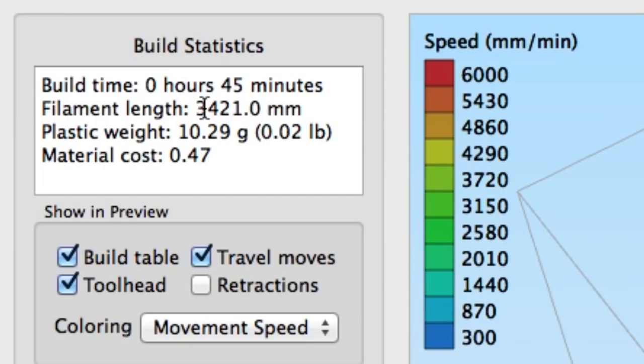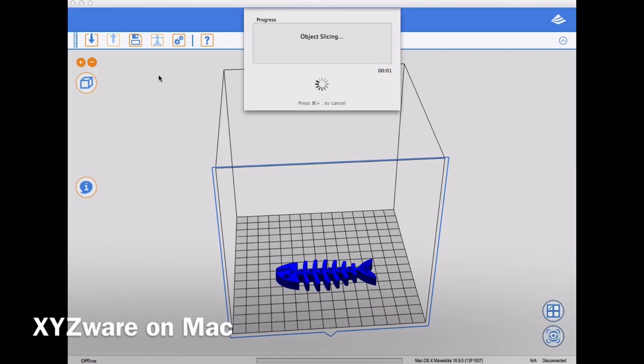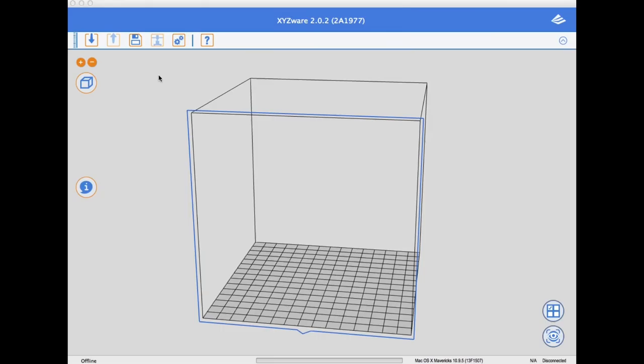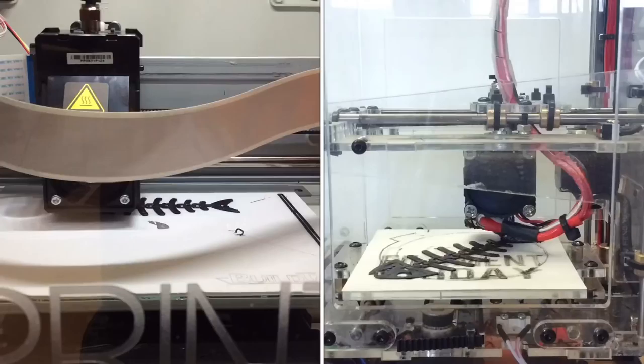I clicked slice and look — this is real time, this is how quick it slices and it's ready to go. It says 45 minutes to print, 3.4 meters of plastic. Then I went to XYZ Ware, the software I have to use with the DaVinci Junior. Same settings — 0.2mm, 20% fill — and started slicing. I sped this up because we hit a minute 48 and it was still spinning and stopped counting. It actually took over two minutes to finish. This is one of the frustrating things about this software — it takes forever to slice. And it said it's going to take an hour and 26 minutes to print, using about the same amount of plastic.